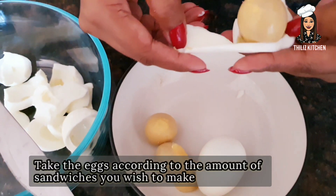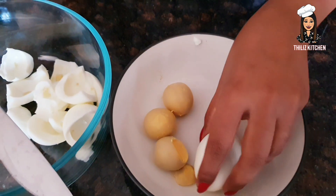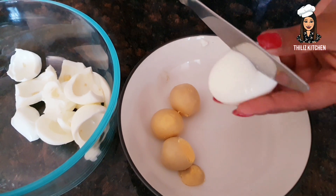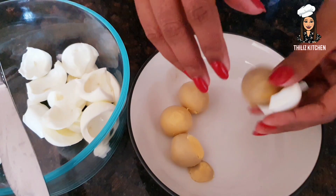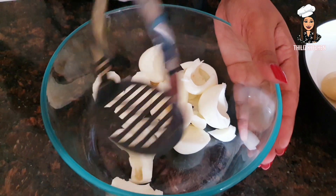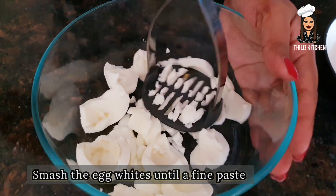If you want to make a sandwich, you can add a little bit of cheese.